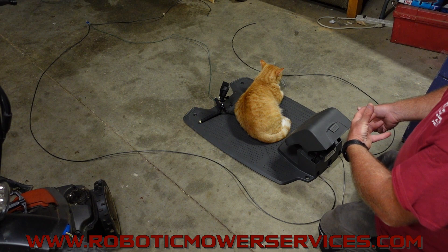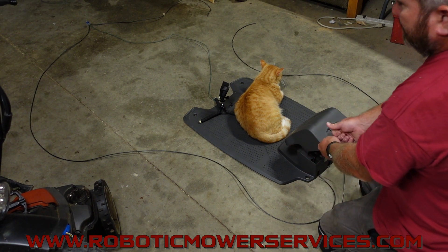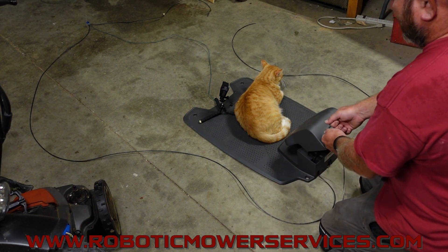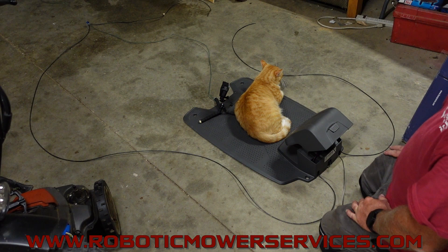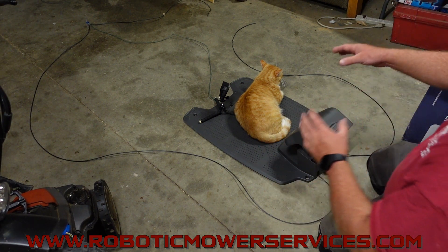If you use the resistance test like we showed in a previous video, you'll be able to narrow it down between boundary wire and guide wire sections as well. But for anybody that doesn't have a multimeter or is unsure how to do that, this wire-swap method is going to be the quickest way to try to narrow it down.